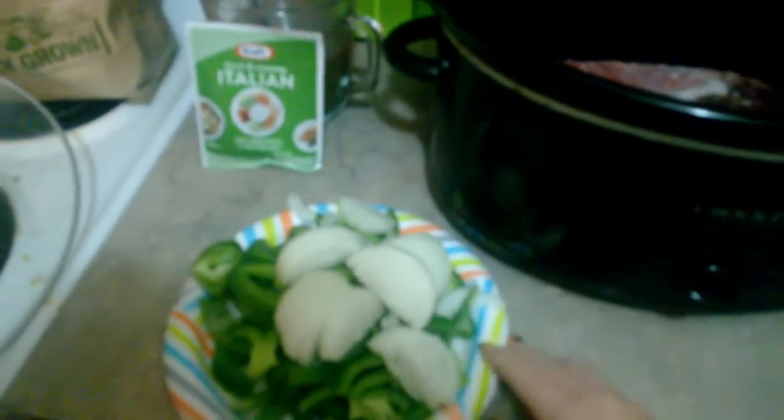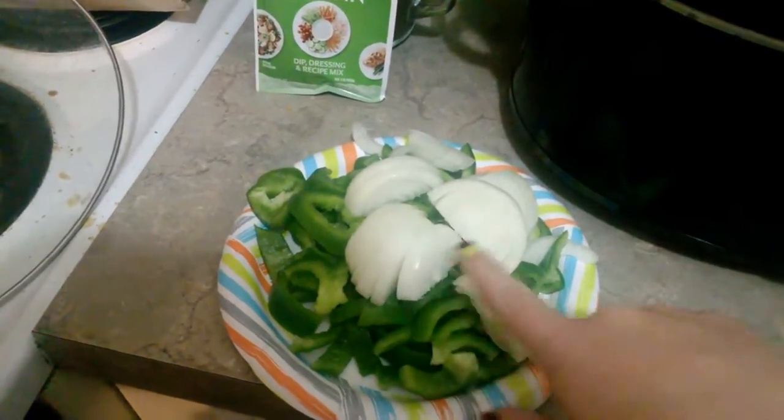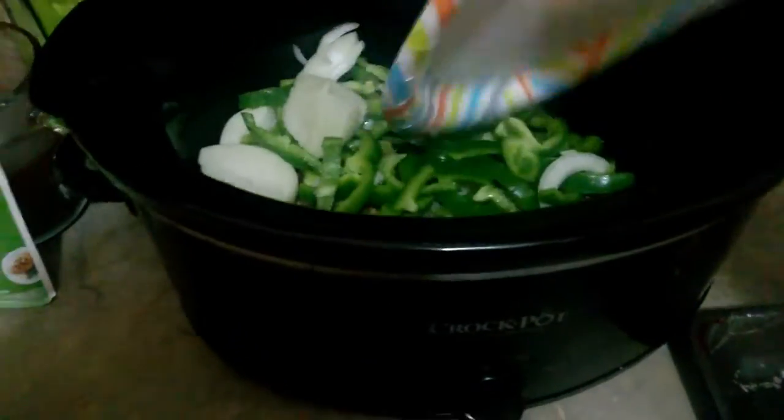To add to it, I'm adding two pretty good sized green peppers. And then I have two small onions that I've also sliced up, and I'm just going to sit those right on top.